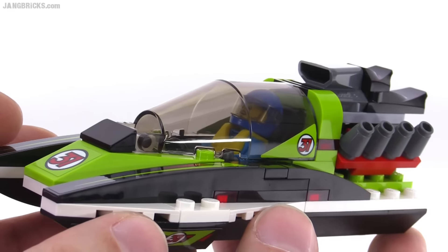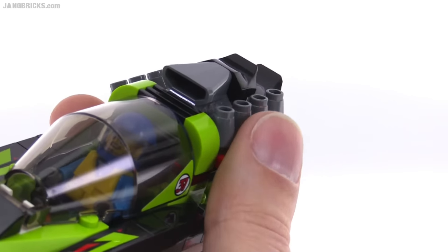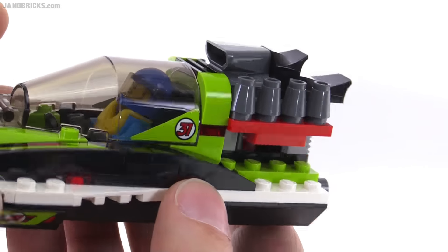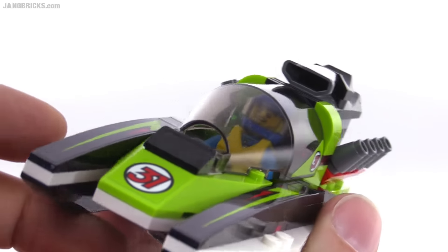You can actually change the angles of these exhaust outlets if you want them to be a little bit more vertical — maybe more of a drag boat kind of look — but however you want to set that up is fine.